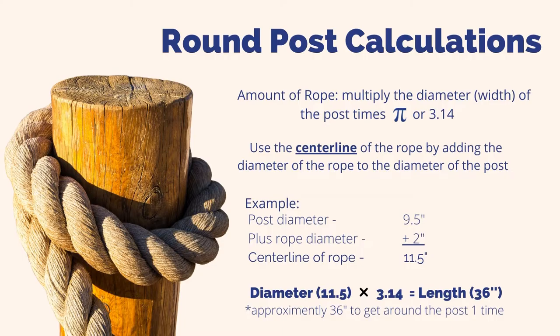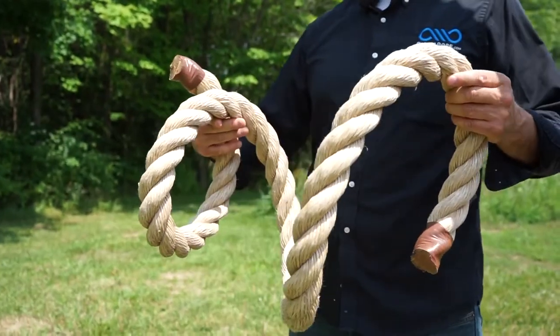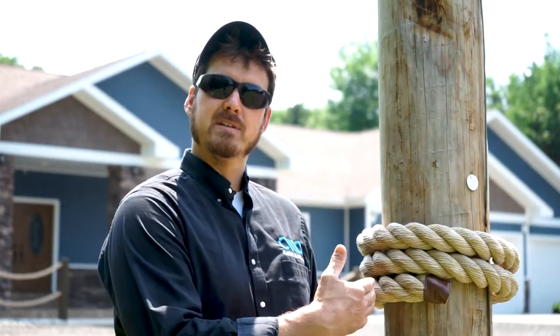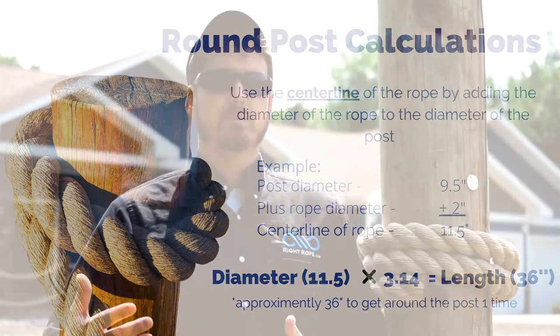If you are using round posts or pilings and you are planning to wrap the rope around the post, you need to figure out how much rope is needed to get around the post and decide how many wraps you want at each post. To figure the amount of rope needed to get around your post, you multiply the diameter or width of the post times pi, or 3.14 for easy figuring. The trick here is that you need to use the center line of the rope as the diameter. For example, this post is about nine and a half inches in diameter. If I take nine and a half times 3.14, I get roughly 30 inches. Let's say I want three wraps around the post — then I would need 90 inches. Here is a 90 inch piece of two inch pro manila. As you can see, it's not long enough to get around the post three times. You will need to use the center line of the rope by adding the diameter of the rope to the diameter of the post. The diameter of the center line of this rope around this post is 11 and a half inches. When I multiply 11 and a half times 3.14, I get about 36 inches. 36 times 3 is 108. I need 108 inches instead of 90 inches to get around this post three times.